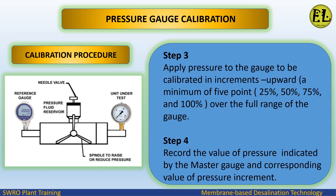Step 3: apply pressure to the gauge to be calibrated in increments upward — a minimum of 25%, 50%, 75%, and 100% over the full range of the gauge. Step 4: record the value of pressure indicated by the master gauge and the corresponding value of the pressure increment.